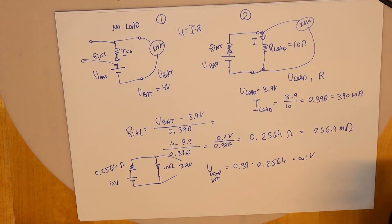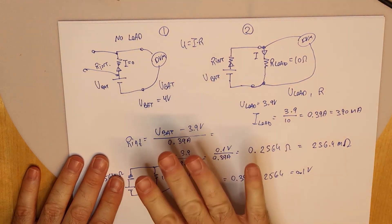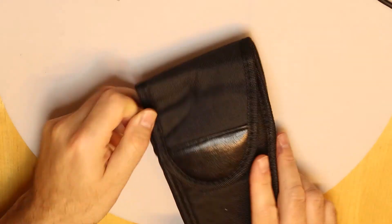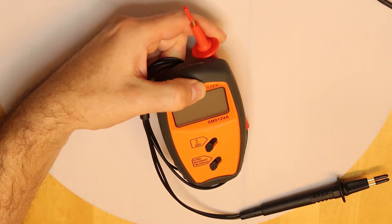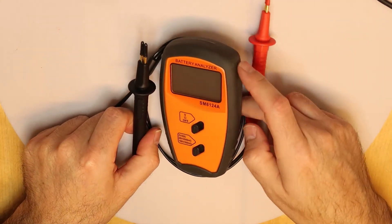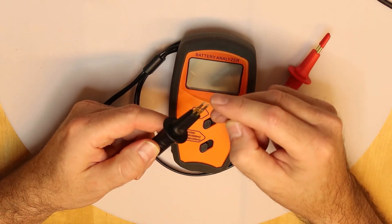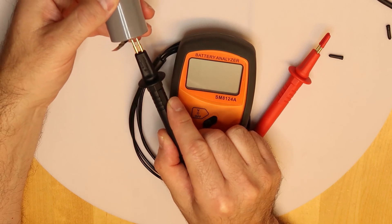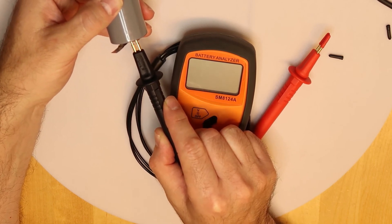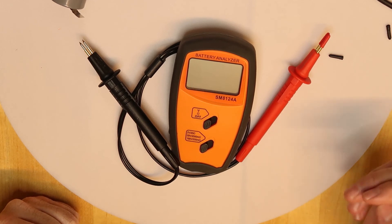That's the theory, and the theory is good, but it's better to work with accurate devices that can measure this directly. Let's move from theory to real practice. I have here an internal resistance multimeter, which is a dedicated instrument. If you look at it, it has very sharp contacts with springs so you can press them firmly — because the problem is always getting a good contact in order to measure accurately.